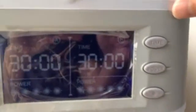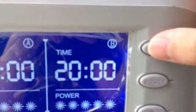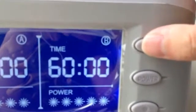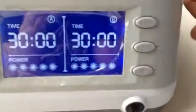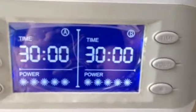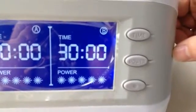Let me show you how to set this machine. First, you need to set a treatment time — from 10 to 60 minutes is available, and every time you press the time button, the treatment time will add 10 minutes. The default time is 30 minutes, and we recommend you choose 20 or 30 minutes, because too long and you will feel a little hot on your skin.